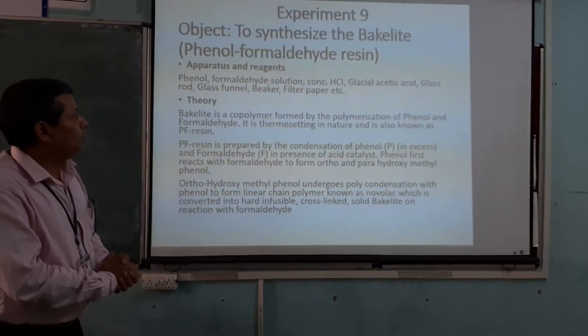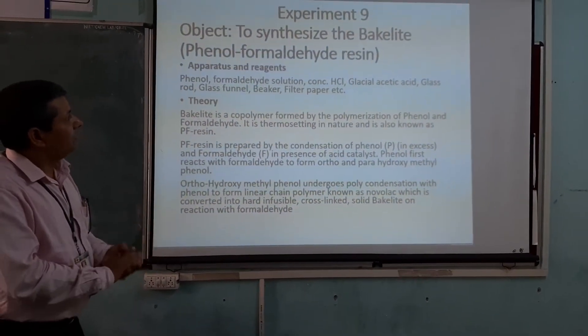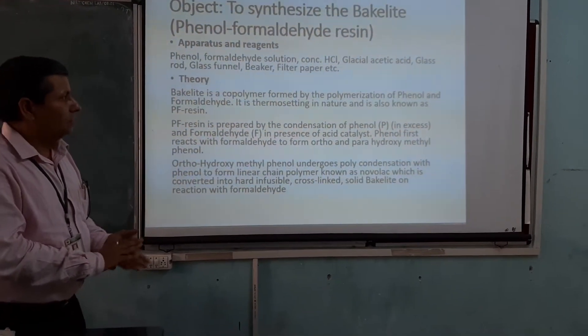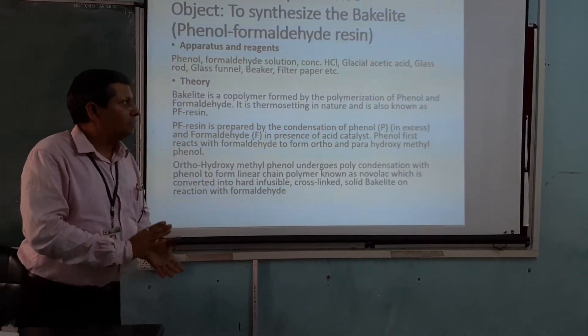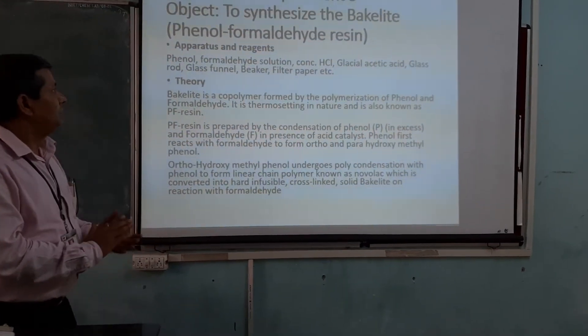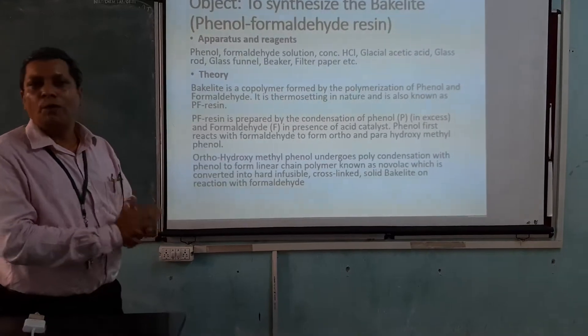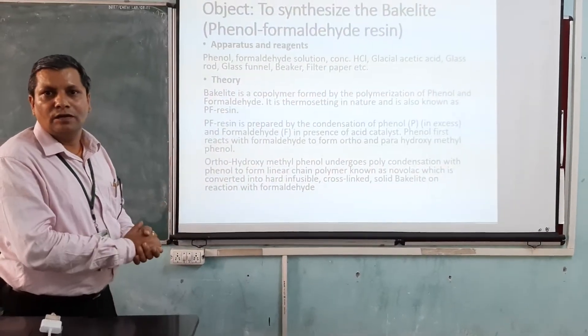First, let us discuss the requirements of this experiment. We need phenol, 40% formaldehyde solution, concentrated hydrochloric acid, glacial acetic acid, a glass rod, a funnel, filter paper, and distilled water for washing the product.